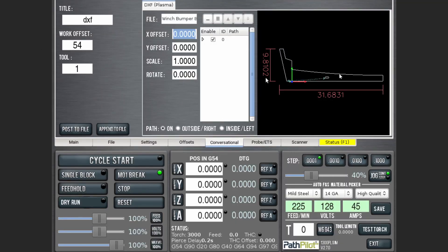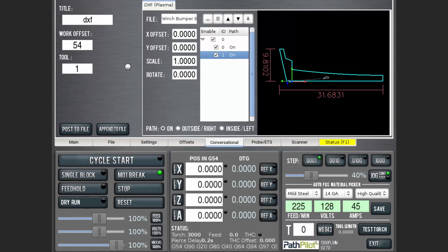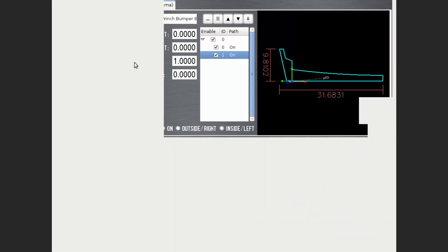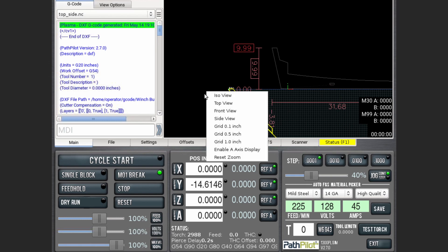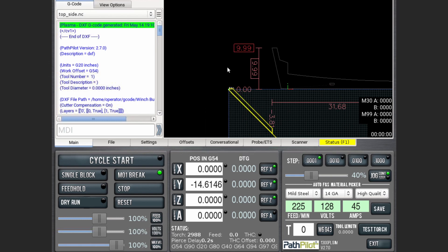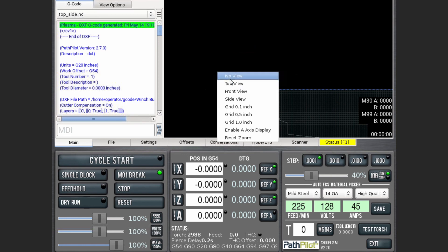Since I was using PathPilot, it was super easy to just export a DXF out of SolidWorks and open it up in the conversational DXF importer. I saved off each file as G-code and used conversational feeds and speeds to get the torch height control and feed rate dialed in for the material. Some of these pieces were pretty big compared to the work envelope of the machine, so it was a bit tricky to get them all nested into one sheet, but I did make it work in the end.